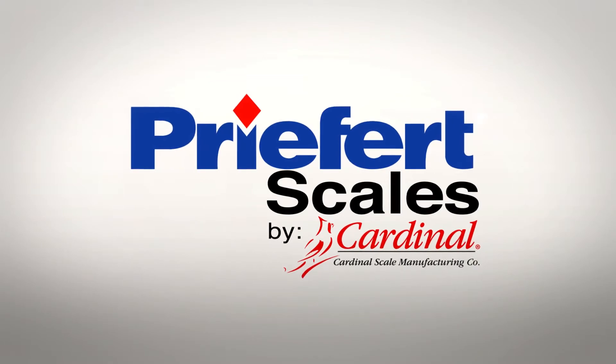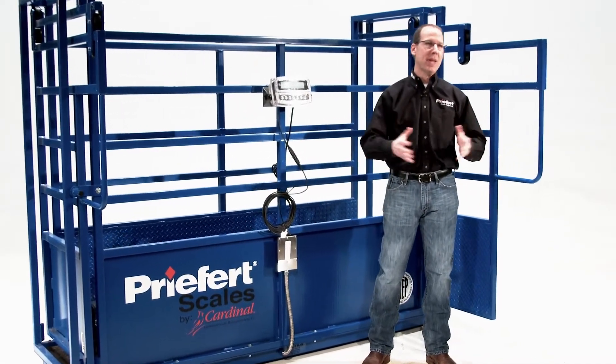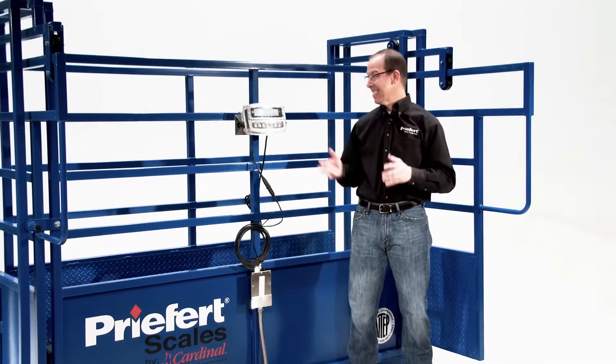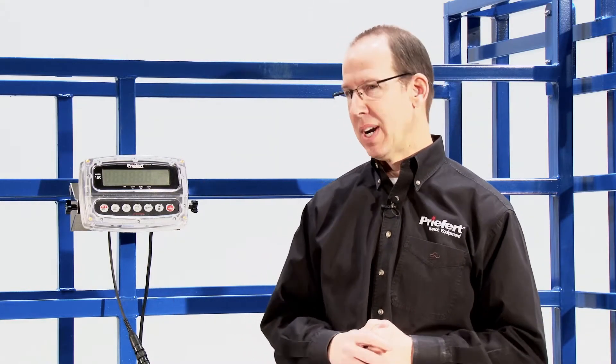Hi, Garth Mayer with Preford Scales by Cardinal, representing all the knowledge of 50-plus years of Preford, America's number one name in farm, ranch, and rodeo equipment, and 60-plus years of experience from Cardinal Scale, the largest independent scale manufacturer in the United States.